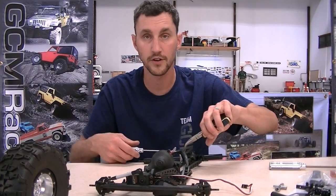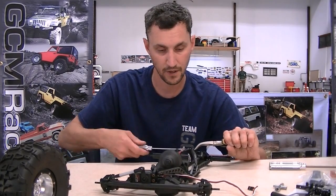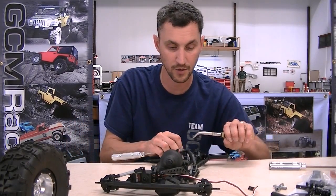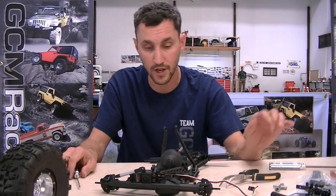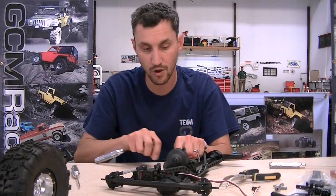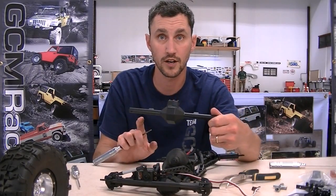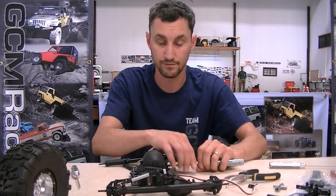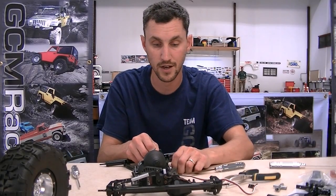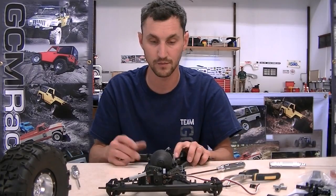It was a real toss-up whether we were going to leave the metal heads on it and run the Poison Spider setup right on the Matzilla chassis, or take this opportunity to tear down these big wide axles and make use of some of the brand new SSD parts. We decided we're going to use the Poison Spider stuff to show off in a full complete video build how the SSD axles go together, so when you guys get these for your own truck you'll see exactly how to put them together. Thankfully everything is a direct fit, which is great.